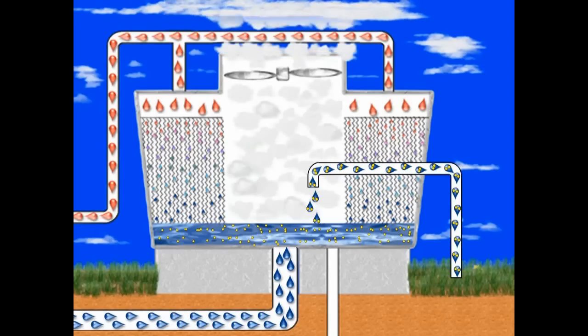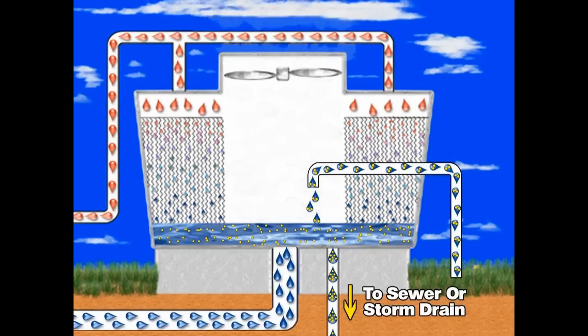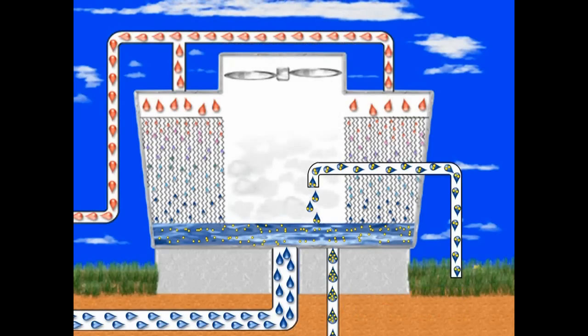To reduce the concentration of elements in the system, a bleed-off valve opens and dumps a portion of the system water to drain as wastewater. This wastewater discharge must also be replenished by adding more fresh makeup water to the system.